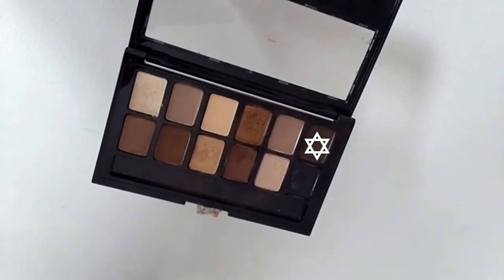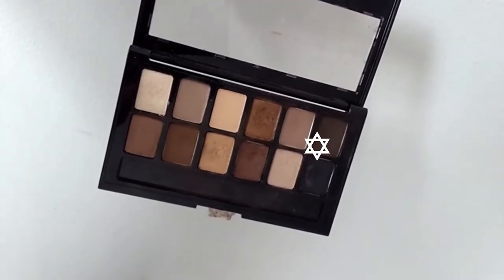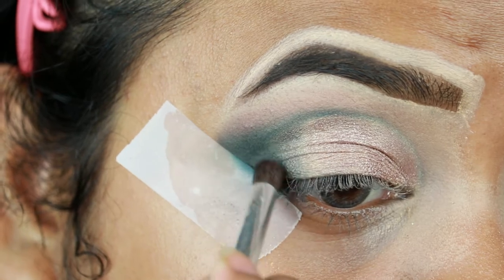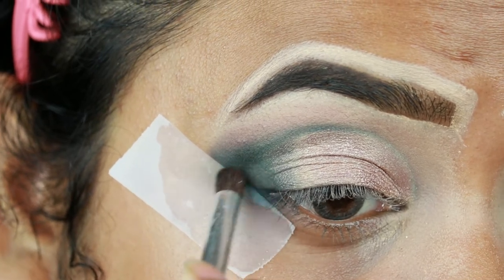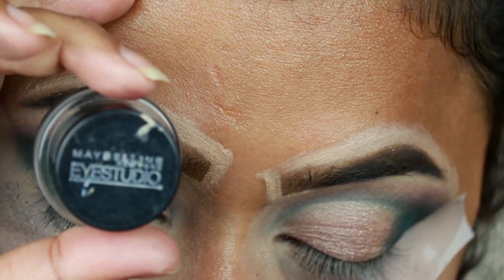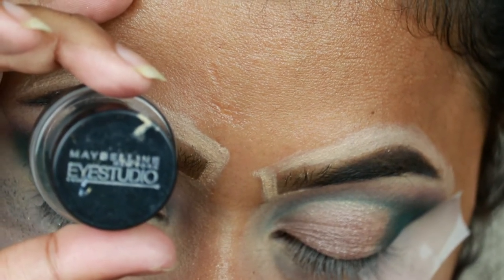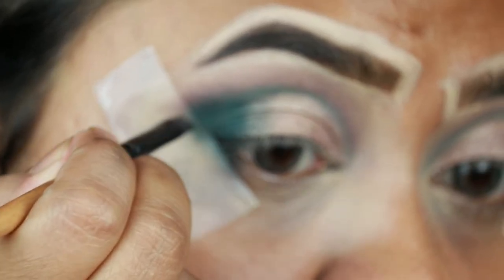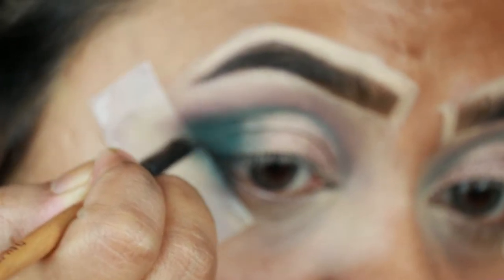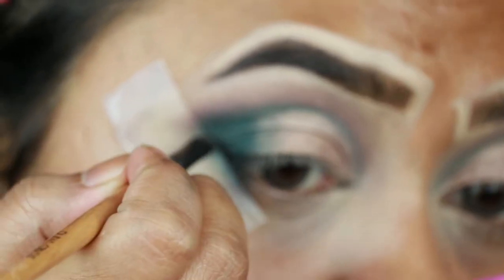Now I'm taking a dark chocolate brown color from the Maybelline The Nudes Palette and applying it on top of the green eyeshadow just to give some depth to my outer V area. Next I'm taking the Maybelline Eye Studio Gel Eyeliner in Blackest Black to create a nice wing. I'm so sorry — whenever I try to create a wing my camera goes out of focus.